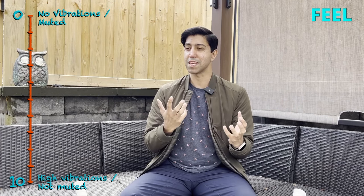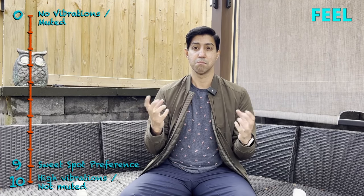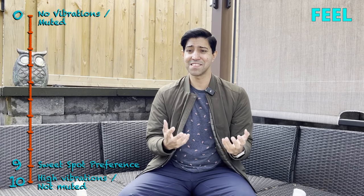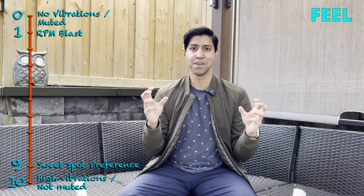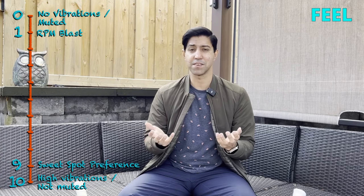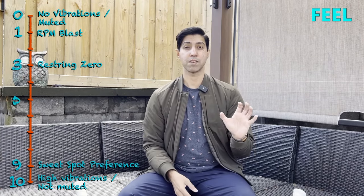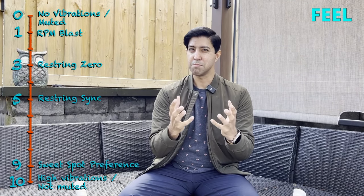Feel — my arch nemesis. Totally subjective feel. Sync feels alright, a little bit crisper than Zero, but not by much. For me, a good feeling string is something that sends lots of vibrations down through the handle and into your arm — think like a 9 out of 10 on a vibration score. I have a friend for whom RPM Blast is a good feeling string; I would give RPM Blast a 1 out of 10 on that scale. What feels good is relative and subjective. On the same scale, Zero would score a 3 out of 10 and Sync would score a 5 out of 10, making Sync a very middle-of-the-road feeling string.